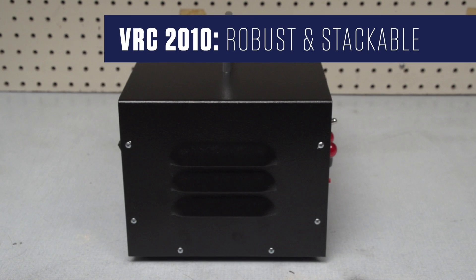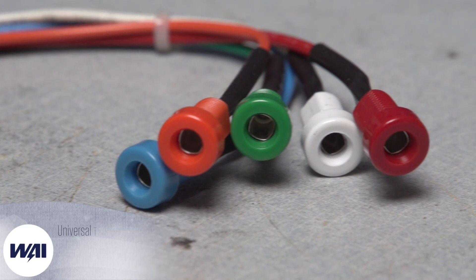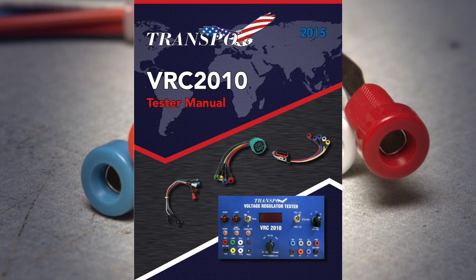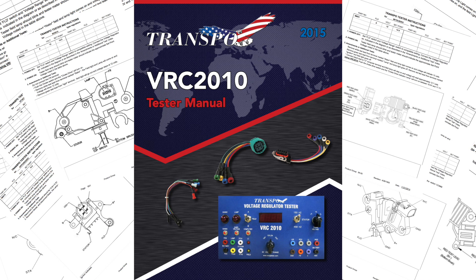To top it all off, this unit comes in a robust and stackable metal box and includes universal tester adapter VRC2010-002. This unit also comes complete with a tester manual covering over 1,000 voltage regulator tests.